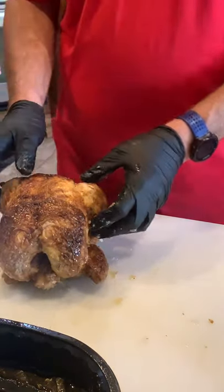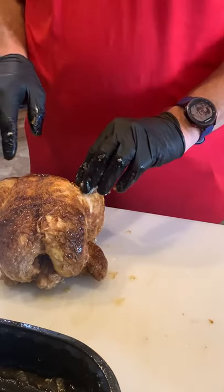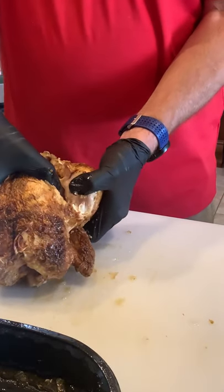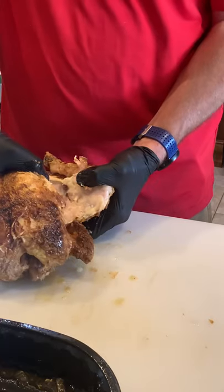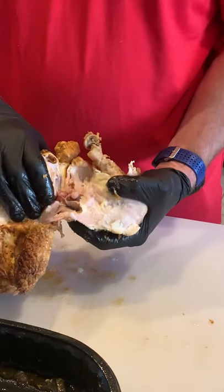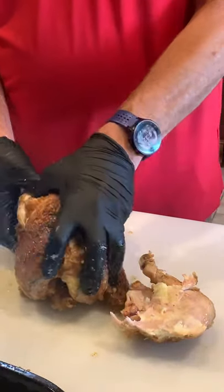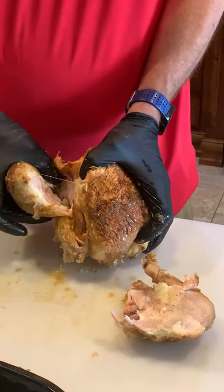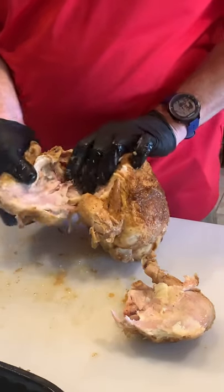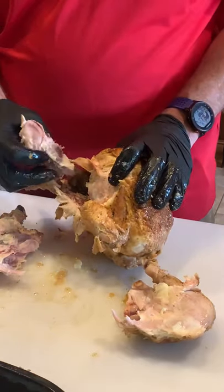The first thing I'm going to do is remove the legs — super easy. If you're doing this with a fresh chicken it would be a lot harder because you'd have to cut through the skin, but since this is already roasted we don't have to. I'll bend this leg and thigh joint back until I not only hear a pop but I see the ball and socket joint on the thigh, pull that out, and separate it. Then I'll do the same thing on the other side — bend it back until you hear that pop and see the ball and socket joint come out right there.